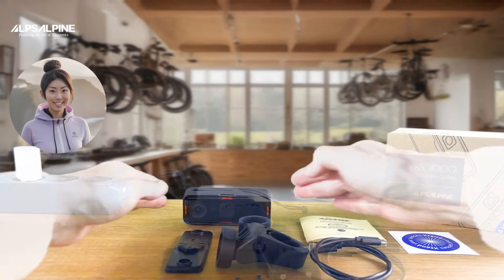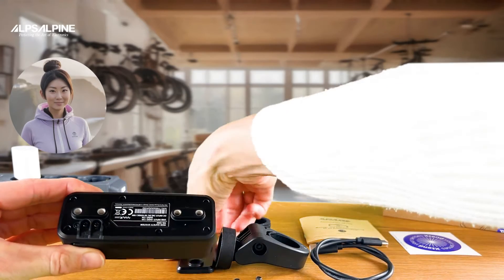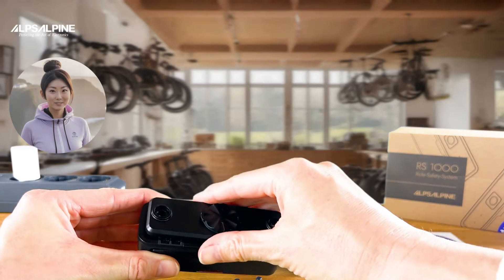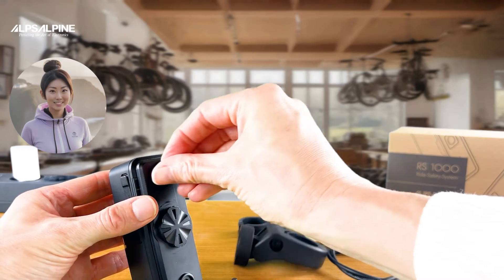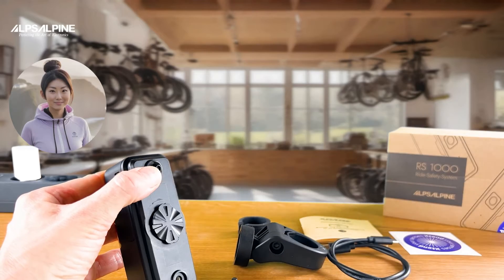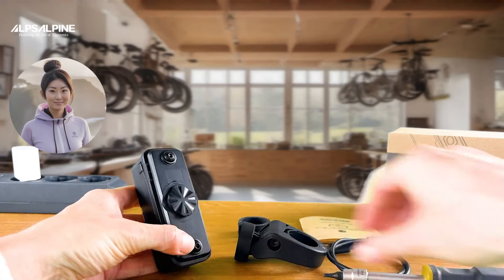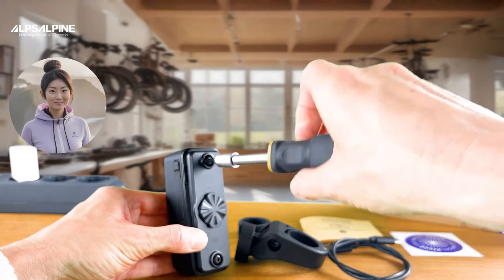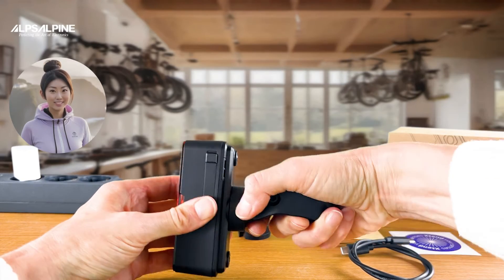Now I'll show you how to attach the included adapter plate to the camera. Position it on the back of your RS1000 — it only fits in one direction. Use the four allen screws provided to tighten the adapter plate hand tight so that it is firmly connected to the camera body. Like a bayonet lock, you can quickly click the camera into the seat post holder with a 90-degree turn.